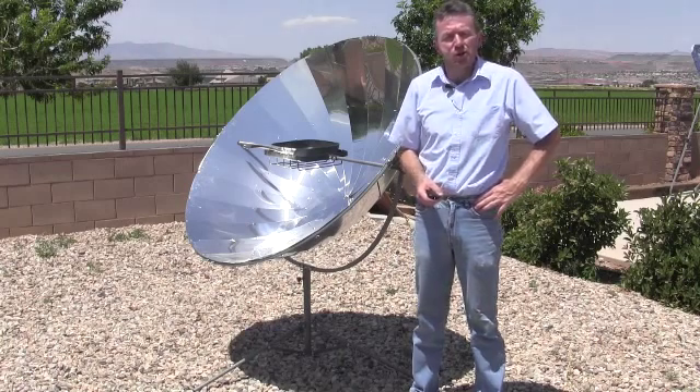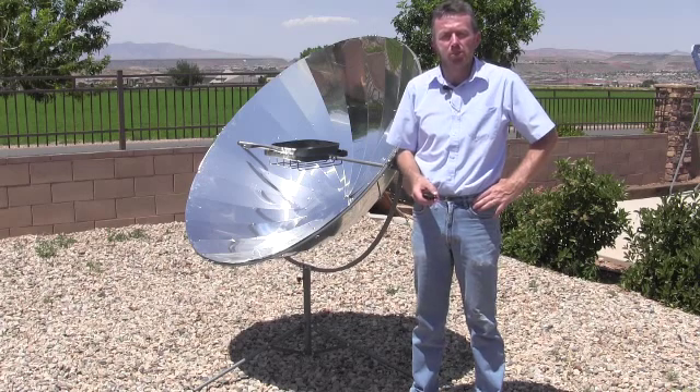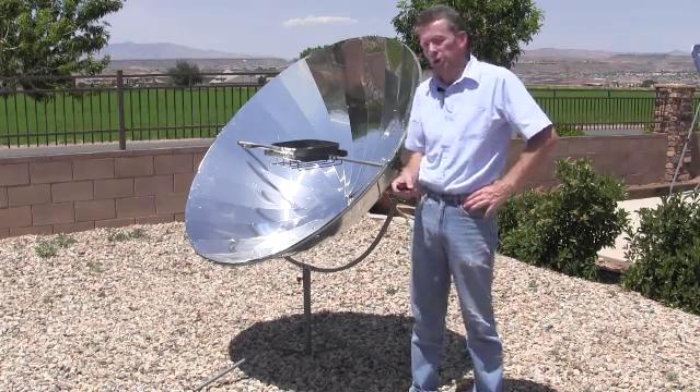Hi, my name is Nathan Perry. I'm the owner of Solar Cooker at Cantina West. I'd like to introduce the newest addition to our lineup of solar cookers, the Solar Flame Parabolic Cooker.